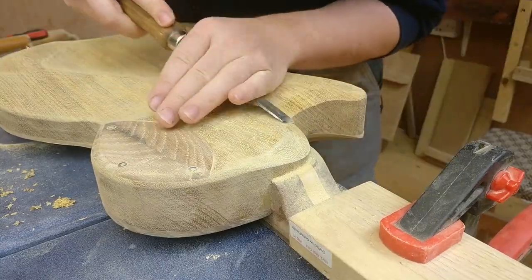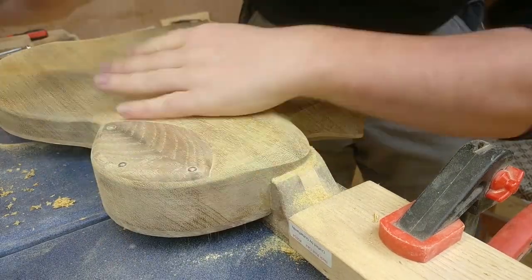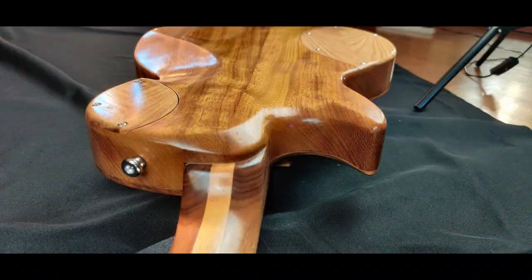For me, every part of the guitar has to be touched with hand tools at some point. Hands have to be laid on it — and that is, I think, the key to a good guitar.